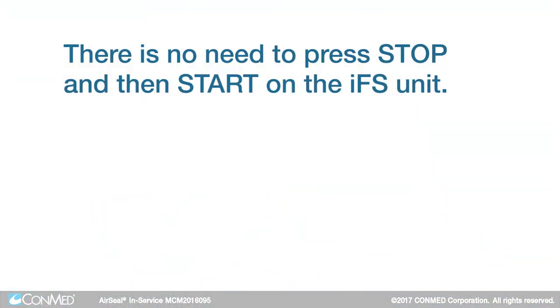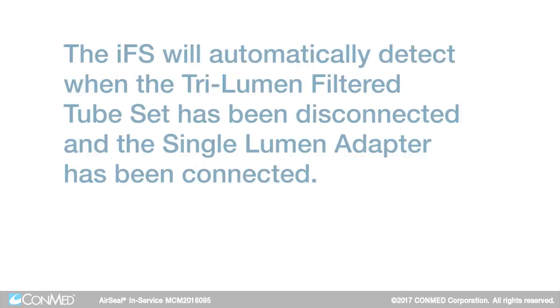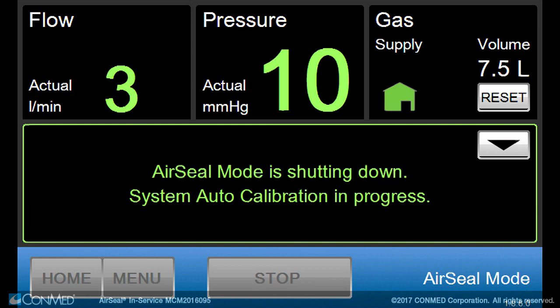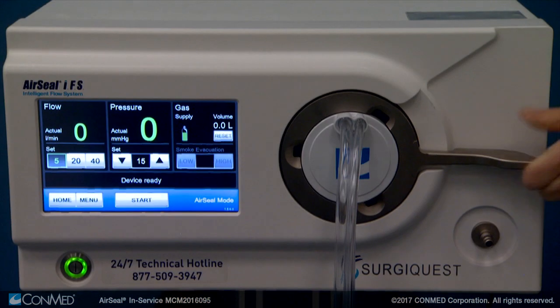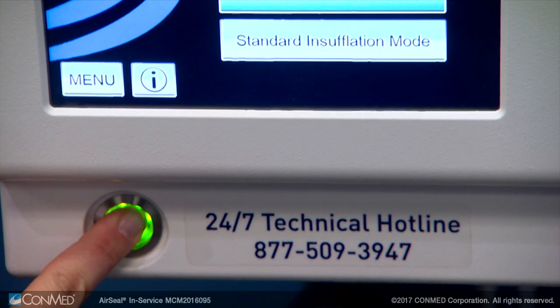There is no need to press stop and then start on the IFS unit. The CO2 will continue to flow during this switchover process, and the IFS will automatically detect when the tri-lumen filtered tube set has been disconnected and the single lumen adapter has been connected. At the end of the procedure, press stop. Air seal mode needs to complete a calibration prior to shutdown. Follow the screen prompts and wait for final calibration to complete prior to disconnecting the filtered tube set from the IFS unit and powering off the IFS unit.